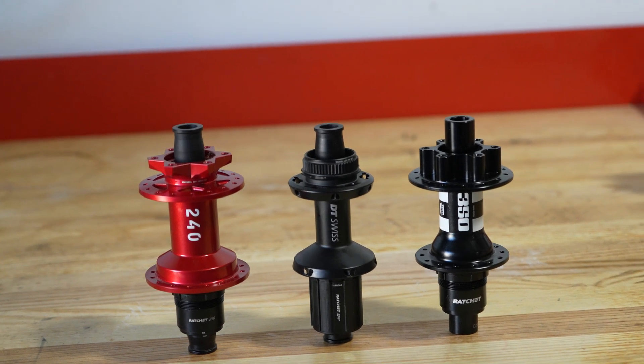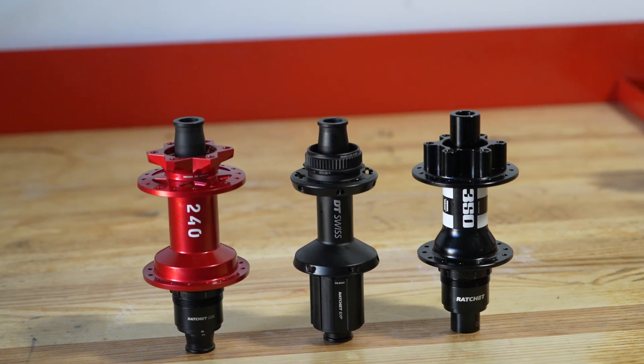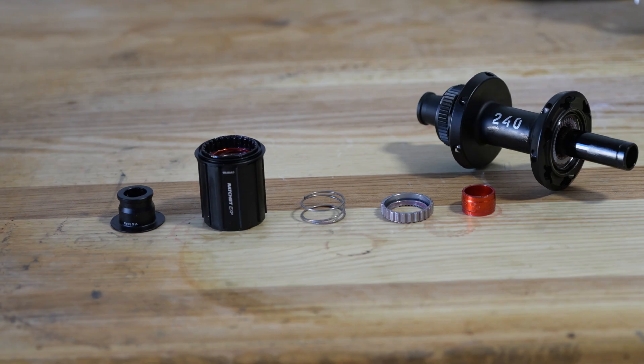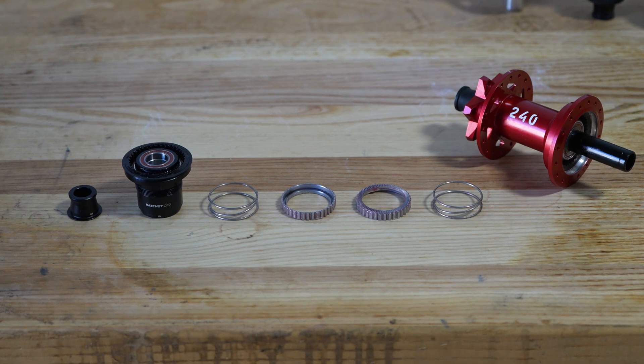However, there are a few options which can be confusing. So in this video, marketing manager Brandon Wald helps us understand their hubs and the main differences, and he also touches on the different types of spoke options that DT Swiss offers.